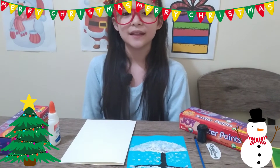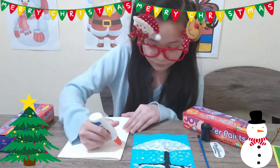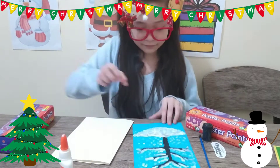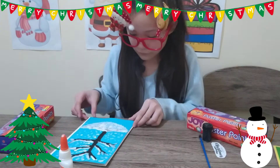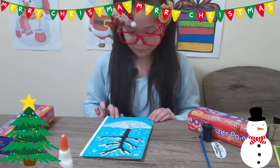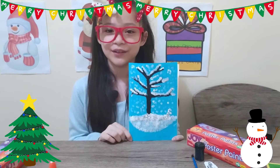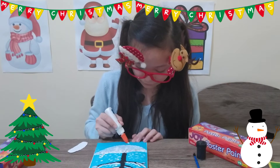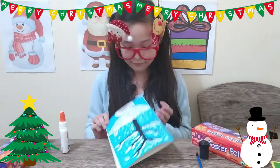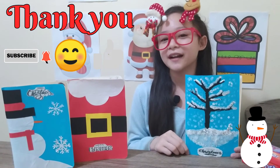Let's glue the painting in the white folder. Now let's put our Christmas logo. Thank you for watching, I hope you liked our DIY Christmas cards. Bye!